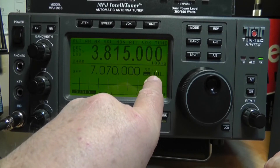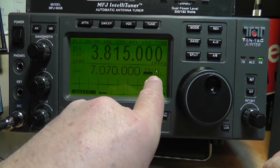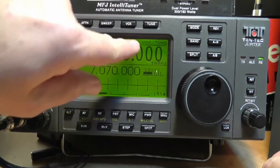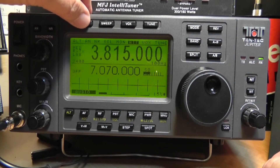This little indicator right here is called the S meter. It tells you how strong the signal is in relative terms. An S9 signal is considered very good, and as you can see, they are coming through much more strongly than that.